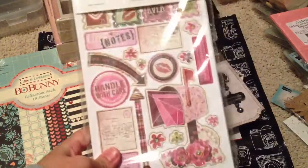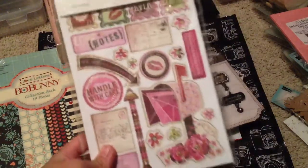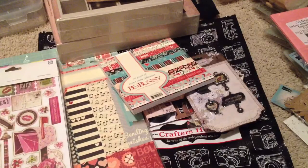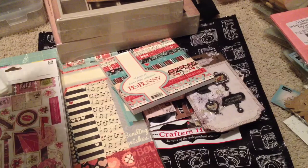This was also on sale — I think this is from the old Basic Gray collection. It's $3, it used to be $9.75. See how expensive things are up here? But sometimes you just have to wait for a good deal, and they're a lot cheaper than if you were to buy online.